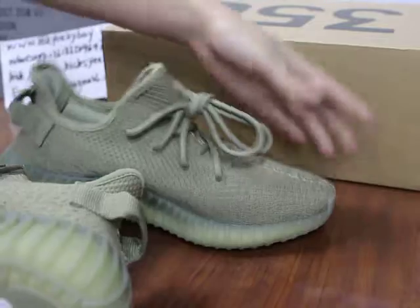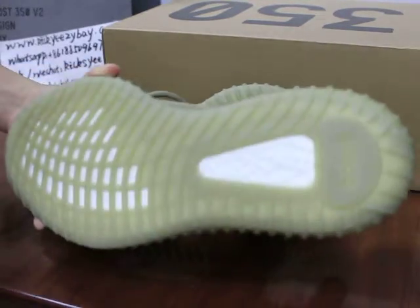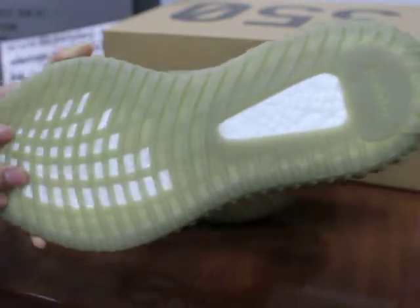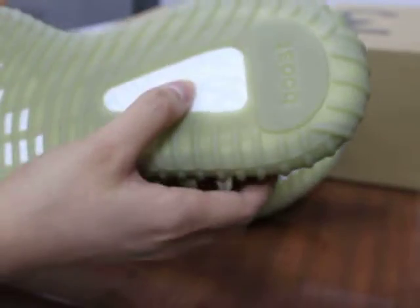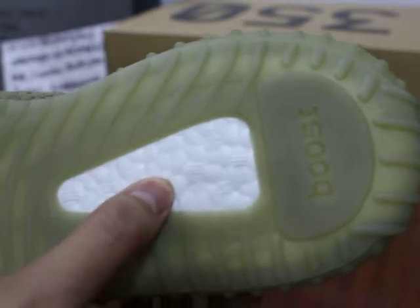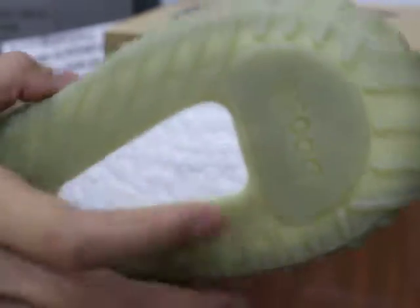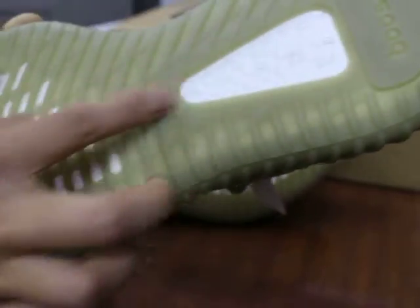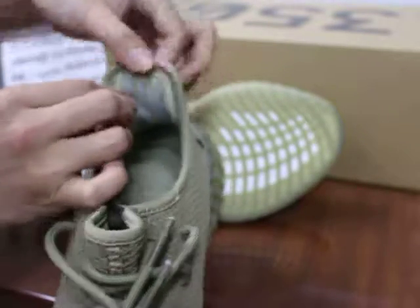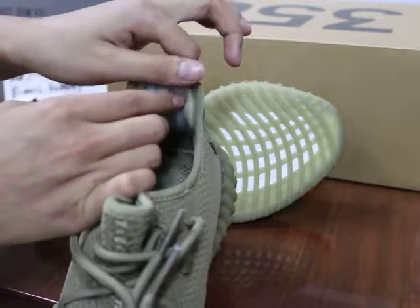Now I will show you guys the shoe's bottom. The R-bottom here — you can check the R-bottom. All dark green here. You can see this is the real boost. Close look — this is the real boost. Use my finger to touch this part — very soft, so soft. And the real boost goes through the bottom. You can check the back — this has three stripes. The three stripes can reflect light.